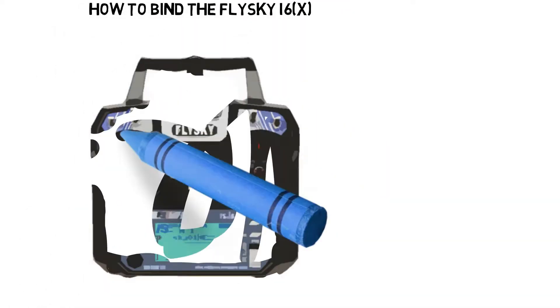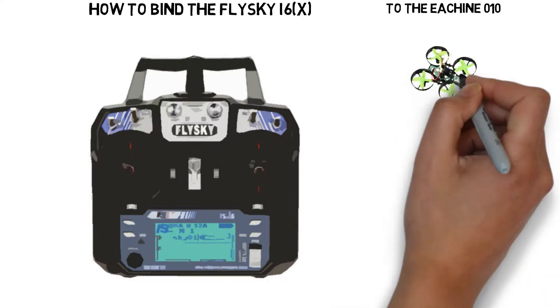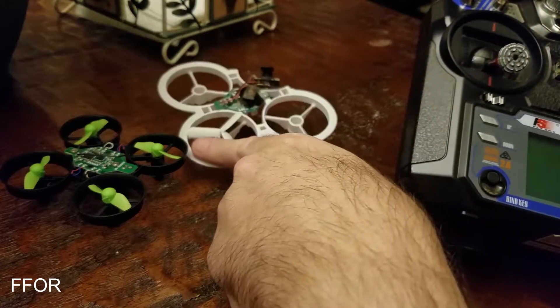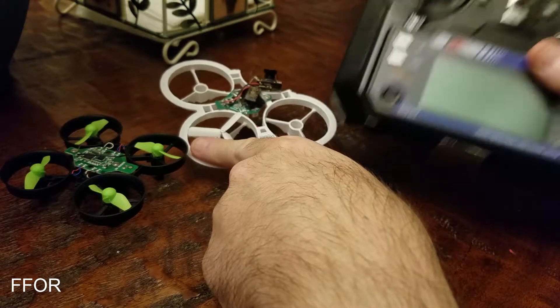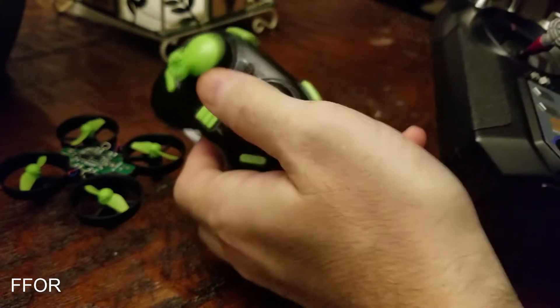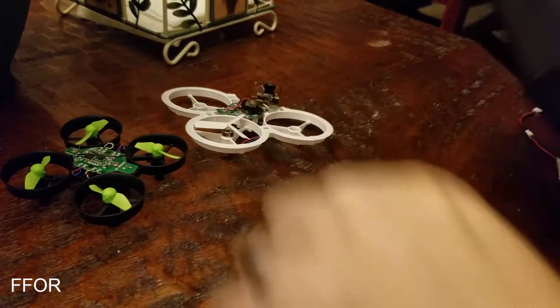Hey everybody, this is a quick video because I had so much trouble. I want to connect my FlySky to my E010 and my E011. This is why I want to connect it to the E011 especially, because I cannot control it using this little thing — these things are awful. So I want to use my real controller to connect to these two.